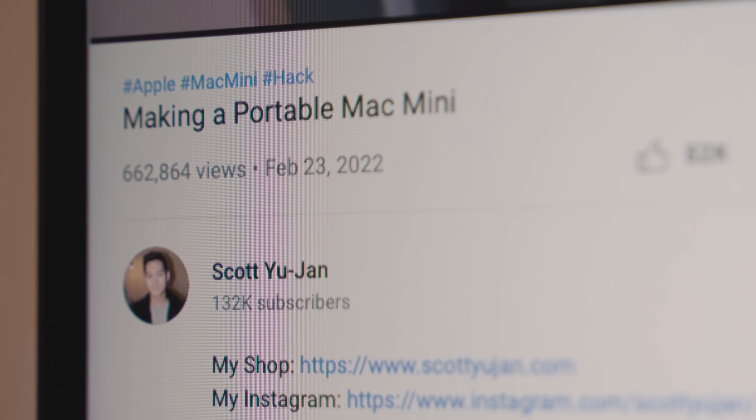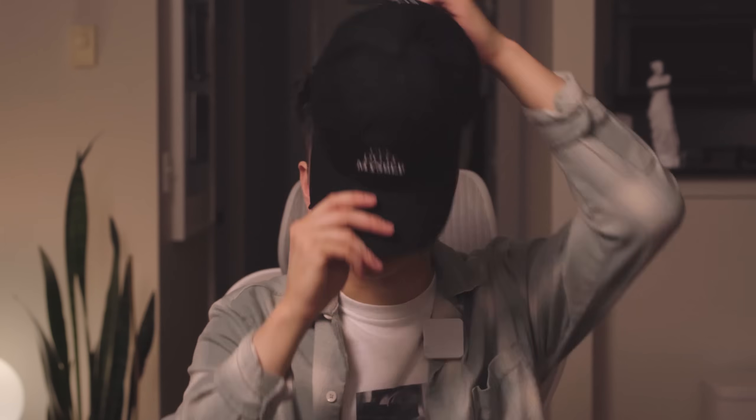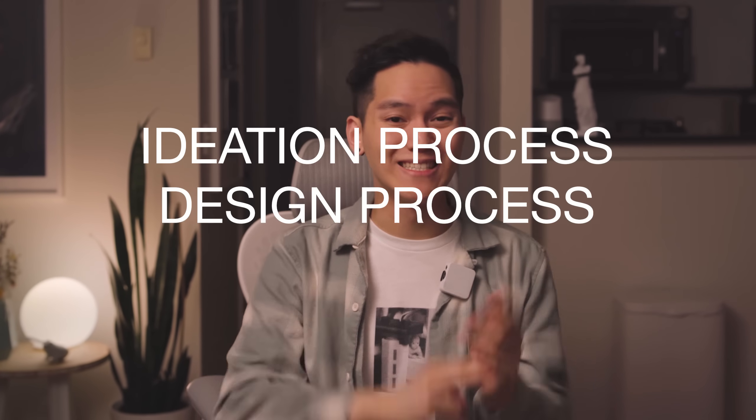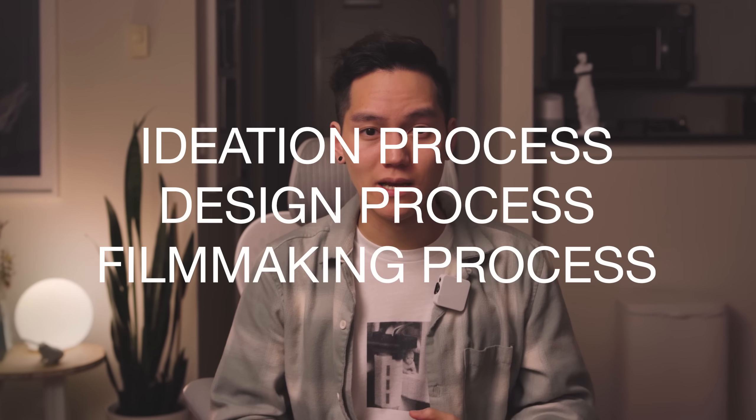I also had no idea the video would get so much attention. Half a million views in just the first week — that's nuts. Anyway, the IDIM hats are now on the website in black and khaki, so if you want to support the channel, go check them out. A surprising number of you showed interest in the design process of my projects, so here's what I want to try: for every one of these project videos in the future, I'm going to put together a separate video sharing the behind-the-scenes details of my thinking, design, and filmmaking process, with more detailed instructions for those who want to try the projects themselves, and the learning outcomes that came after.